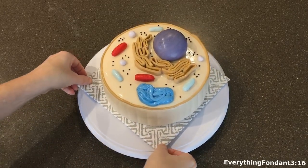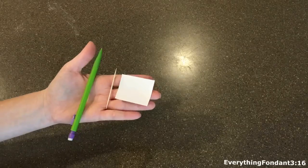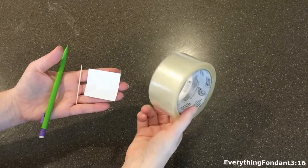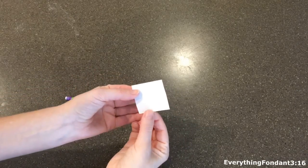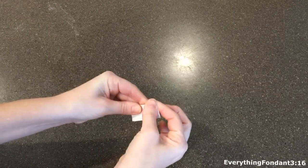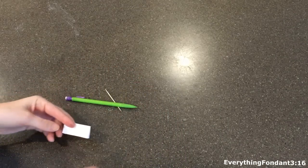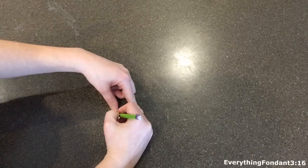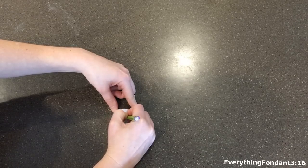So this is the finished product. Now I'm going to show you how we made the labels for each part of the cell. Basically you just need a pencil, a few toothpicks, pieces of paper cut into the shape of a square, and some tape. You want to take the piece of paper and fold it in half, then write on the front and back the part of the cell, and on the very back write what the part does.